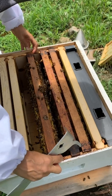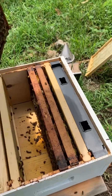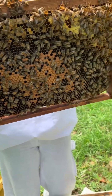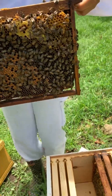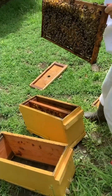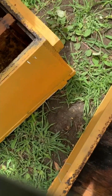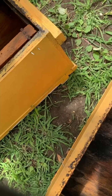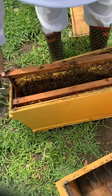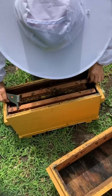That's one of the fullest frames, so that one can go with the split we are taking away. It has enough resources because the split we're taking away won't have a lot of foragers — since we're making the split in the same yard, a lot of those bees are going to fly back home. So we have to give it quite a bit of bees initially.